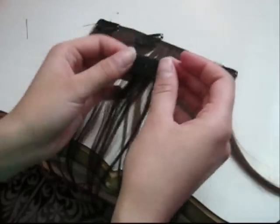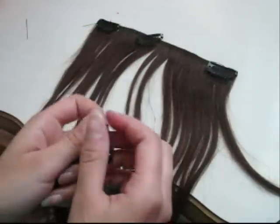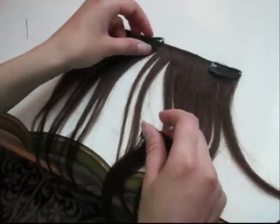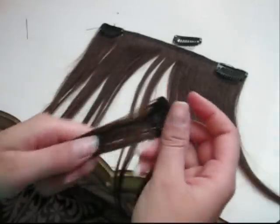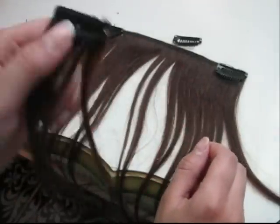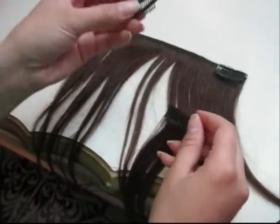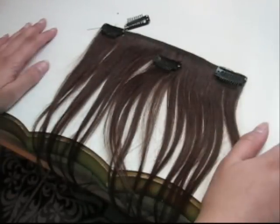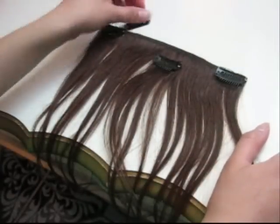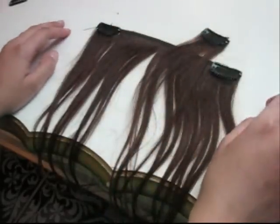I hope you enjoyed the tutorial and find this helpful. It really is helpful rather than spending hundreds of dollars on clip-in extensions that are probably made the same way. I'd rather save about $150 than pay $150. So I hope you enjoyed the tutorial — take care, bye.